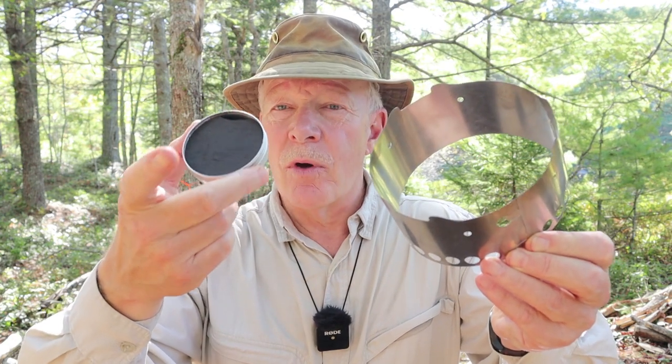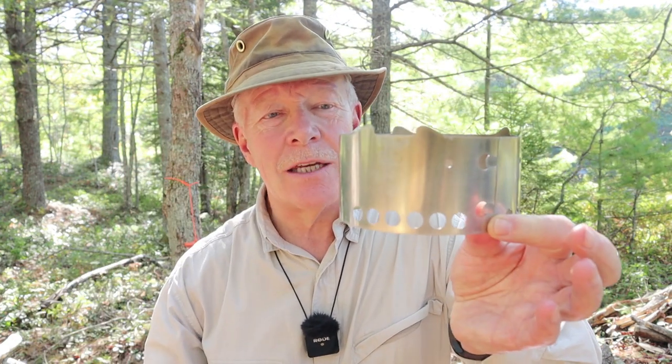It's lunchtime again out here in the woods and I'm going to be using an alcohol stove to cook my lunch today, but this is something different that I have not seen or heard a lot about until just recently. This is the X-Boil, the burner and the stand. If you're interested in hearing what the X-Boil is all about, keep watching.